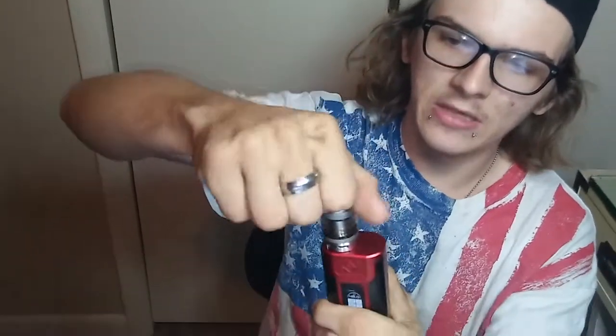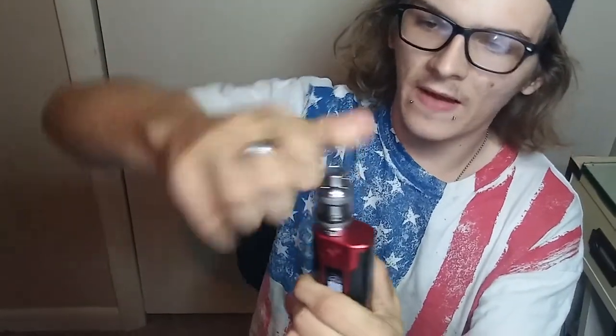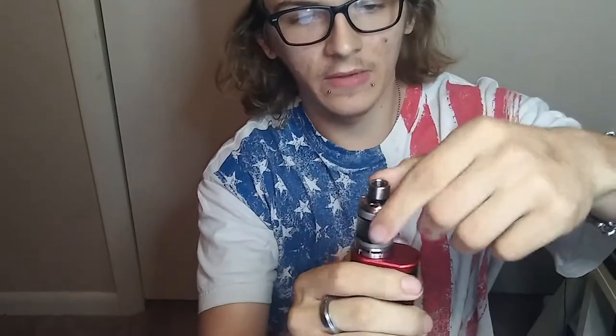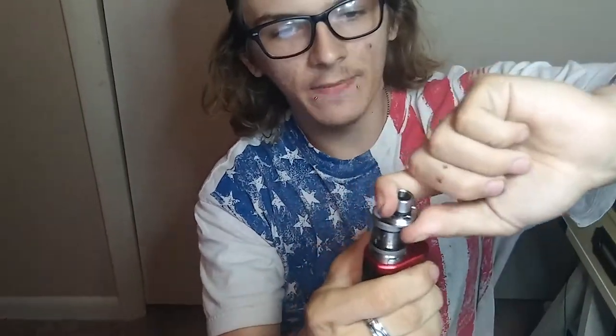One more thing I forgot to tell you about — something special. You can pop the drip tip up like this, slide it, and pop it up — it slides just like the Millennium 300, they probably took that design from that. You slide it back and you're good to go.